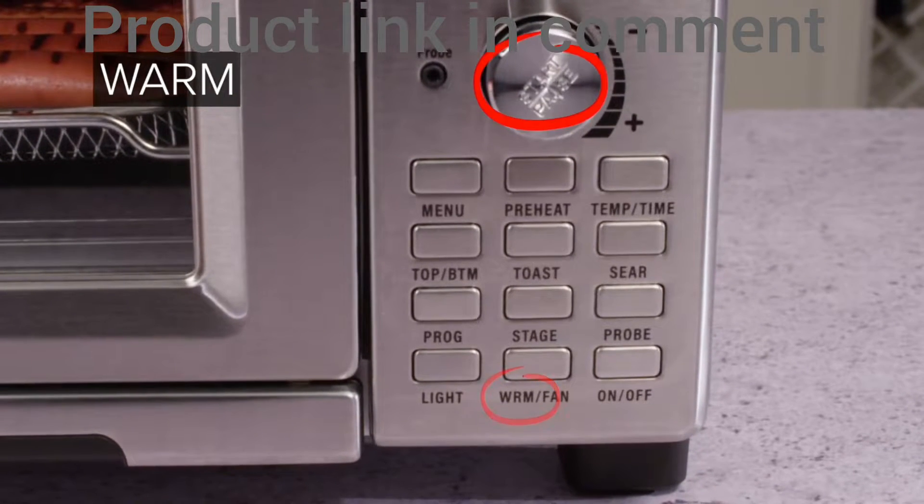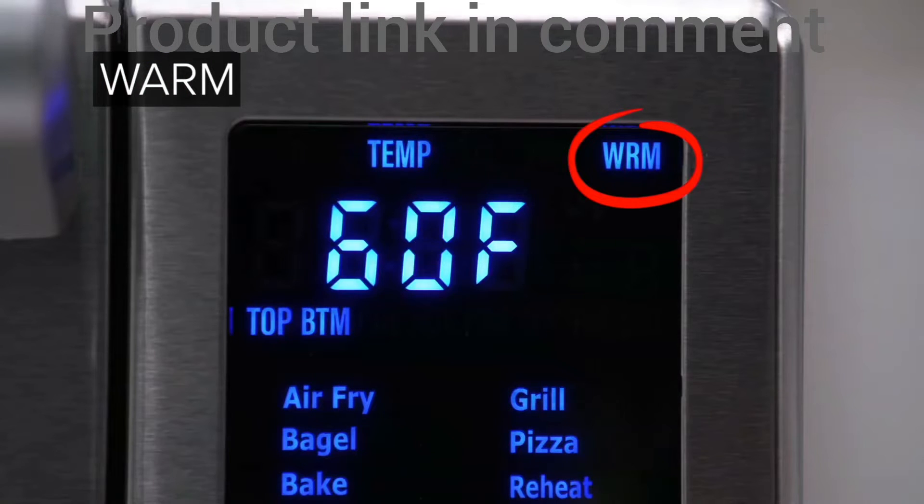Press the Warm button and press Start. You can adjust the warm temperature from 50 degrees to 200 degrees, from 1 minute to 3 hours.